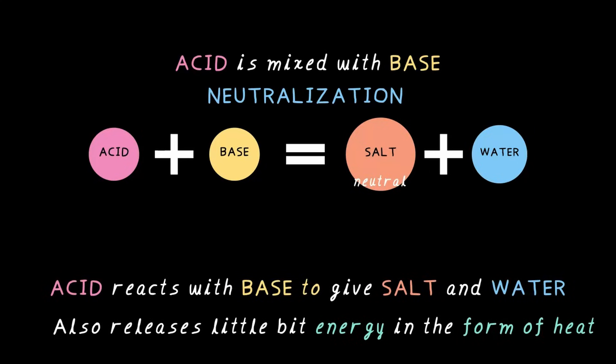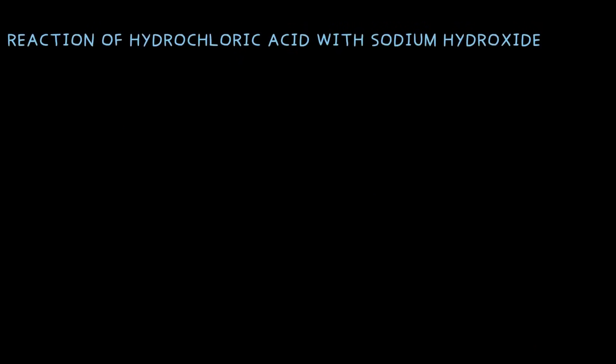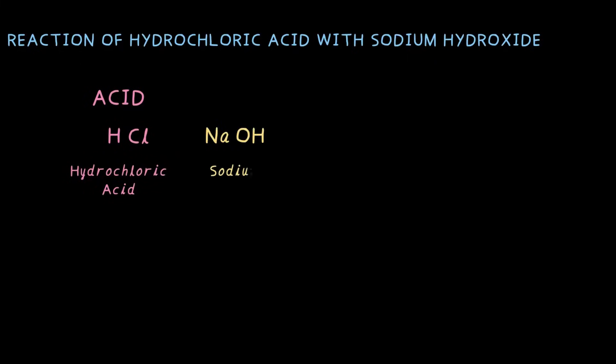Let's look at a couple of examples of neutralization reactions. When hydrochloric acid reacts with sodium hydroxide — HCl, or hydrochloric acid, is an acid, and NaOH, which is sodium hydroxide, is a base. When these two mix, the chlorine from HCl pairs with the sodium from NaOH, and the OH from NaOH pairs with the hydrogen.